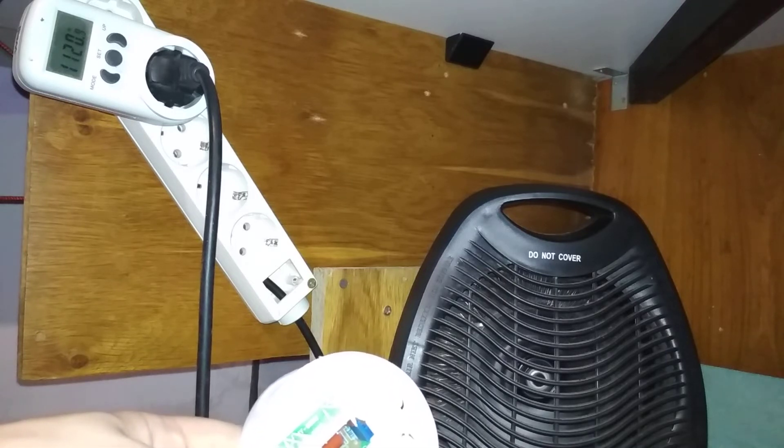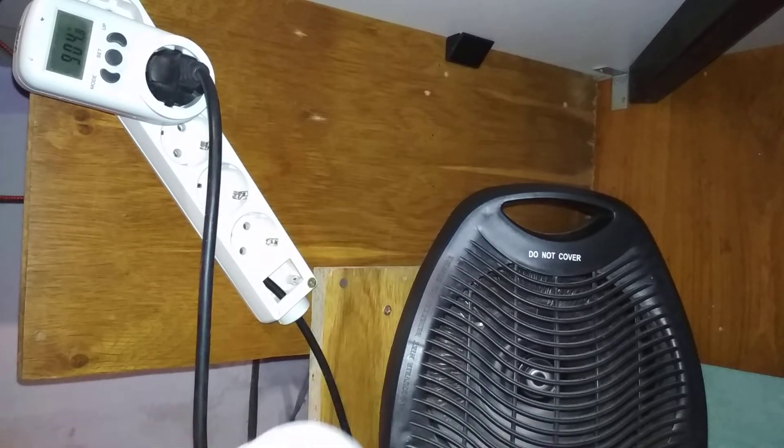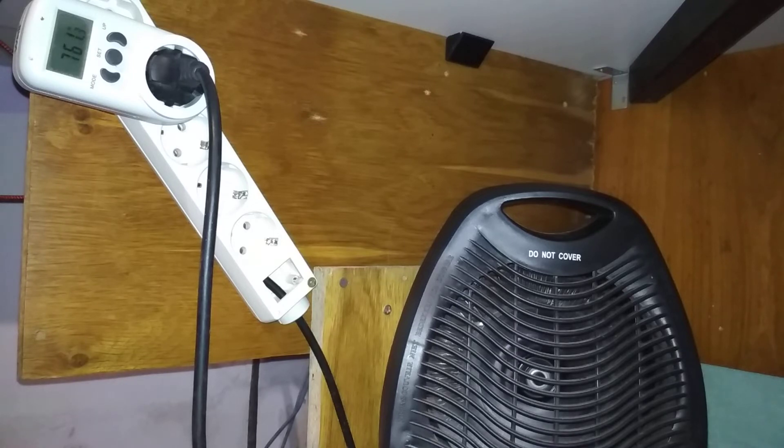Now I'll start twisting the knob. As you can hear, a buzzing sound started from this little gadget, and the fan is spinning slower. Power consumption went down to 900 watts, and if I turn it more — look, it's at 750 watts and the noise is tolerable, but this thing started buzzing.